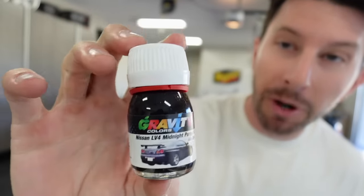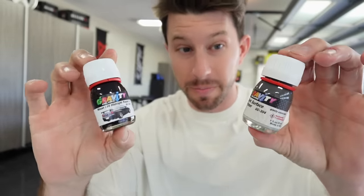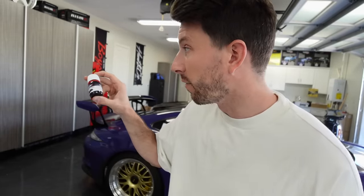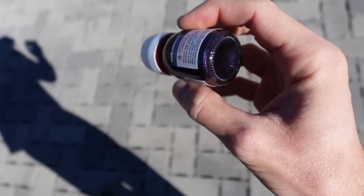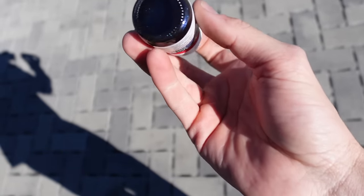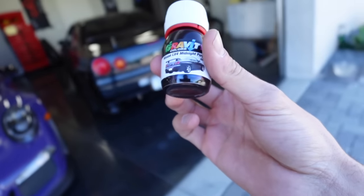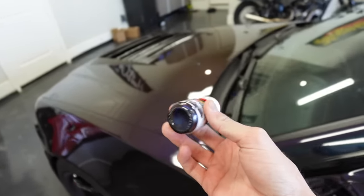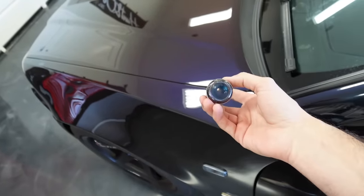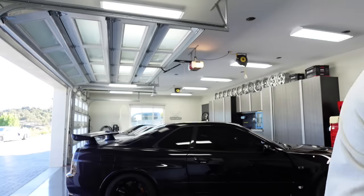I wanted to have it match my R34 to the exact tee, so I purchased midnight purple model car paint. This paint was not cheap. Then I realized I needed a spray gun for it. I went to an RC shop to try to find one and showed him the paint, and he said that's for a model car. If you try to paint that on the flexible shell of the R34, it's going to crack and it won't work. That was really sad. I've yet to use it on anything.